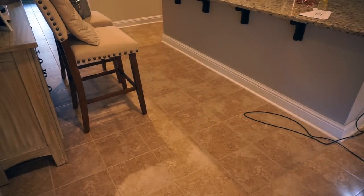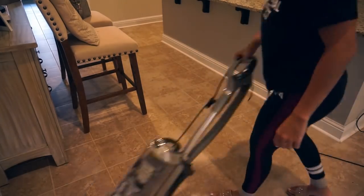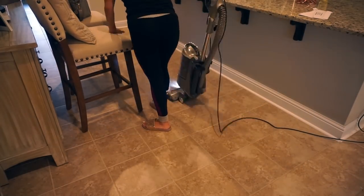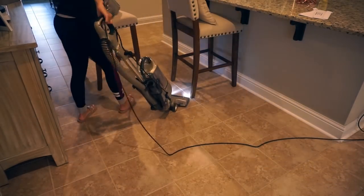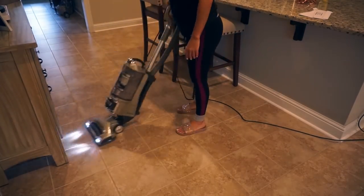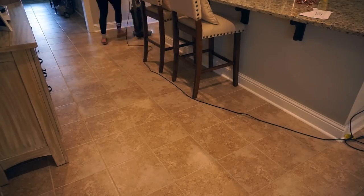You guys know I love vacuuming — it's like my favorite part of cleaning. But sometimes I wish I was only vacuuming rugs because seeing those lines in the rug really brings me satisfaction. Vacuuming hard floors, unless they're really dirty, doesn't give me as much satisfaction. Am I crazy, or do you guys know what I'm talking about?